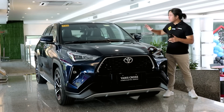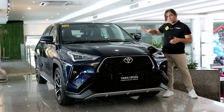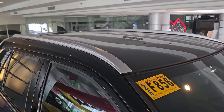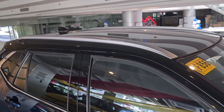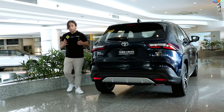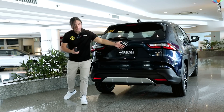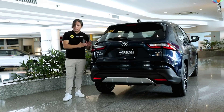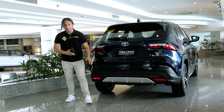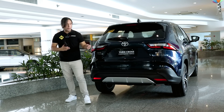The hybrid gets a two-tone color scheme with a gloss black roof as standard. You can also get the V variant in a two-tone scheme, but you have to pay extra for it. At the back it looks almost the same as the V variant, except you get an HEV badge. It has the same LED tail lamps, the same silver faux skid plate, and a power liftgate.